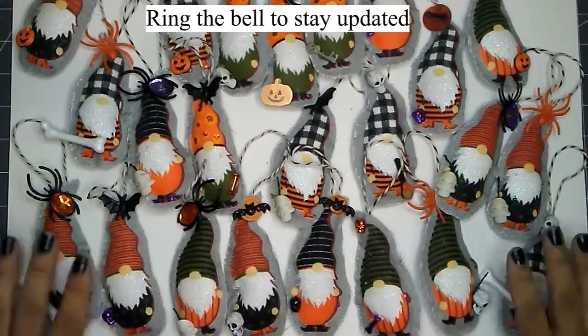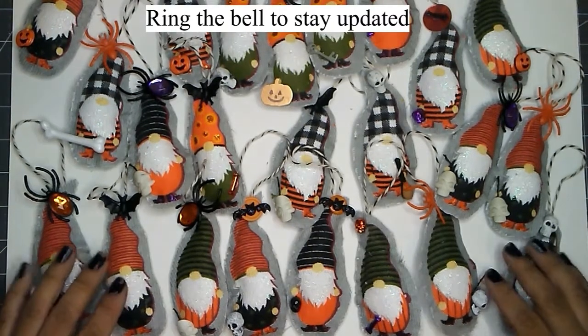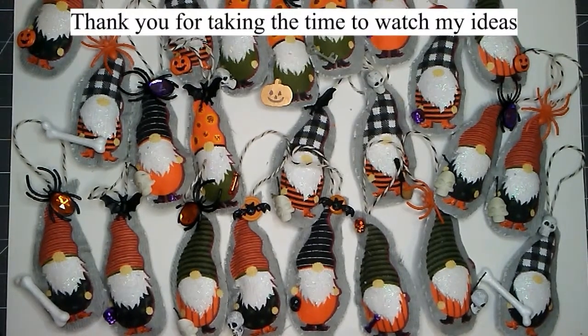Well, have fun! Thank you for stopping by. This is Aurelia at Aurelia's Crafting Ideas and I will see you next time.